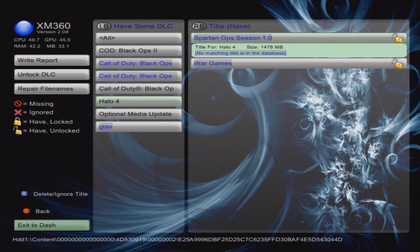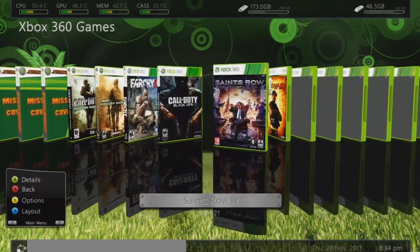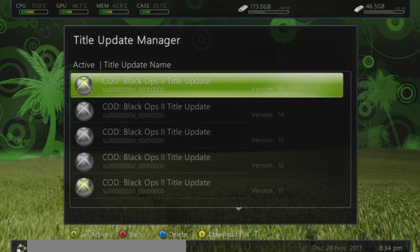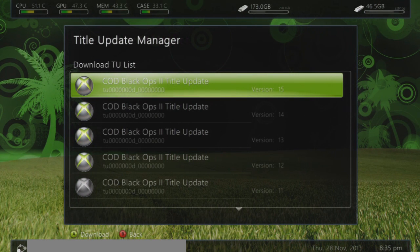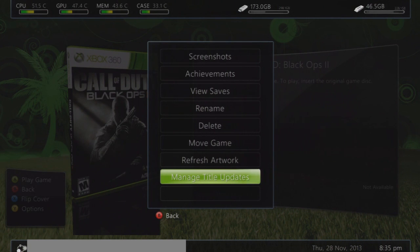Exit back to the dashboard. Next, go to your Black Ops 2, then go to Manage Title Updates and press Y. Select HDD1 and download the newest title update — right now it's version 15, but download whichever is the newest. Put it on, and then when you launch the game it will be working.